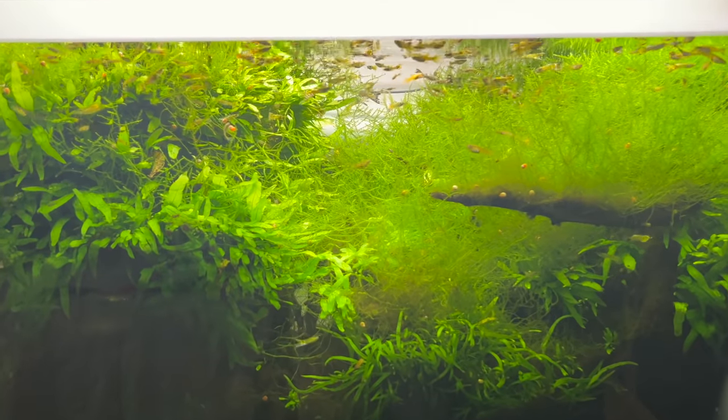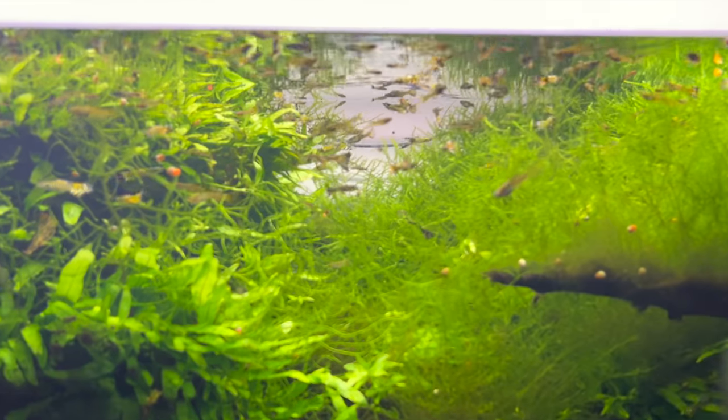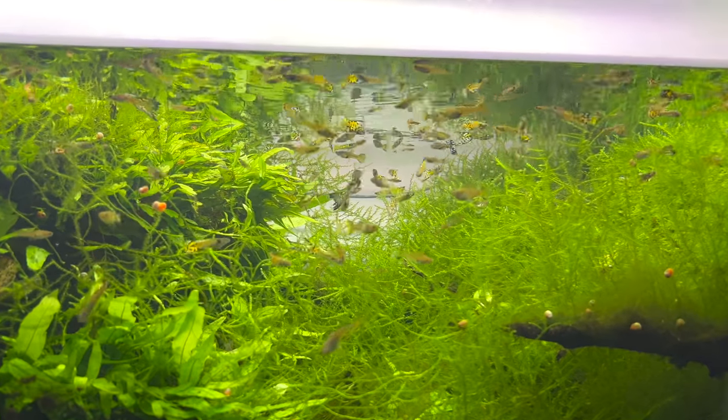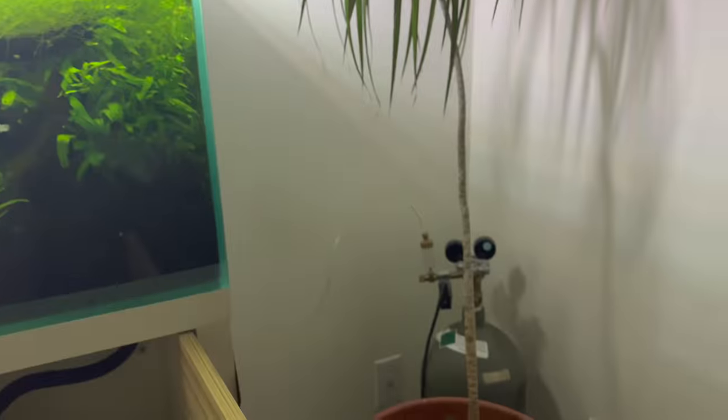I've never really changed water on this tank — maybe twice in the last year — and it's been doing phenomenal. I did used to run CO2 in here, but I don't anymore, just because I haven't refilled it.